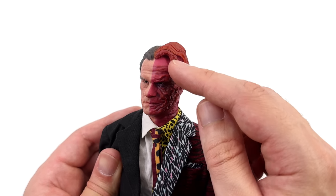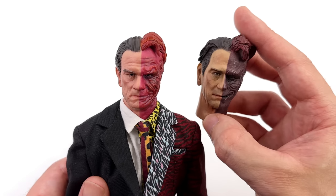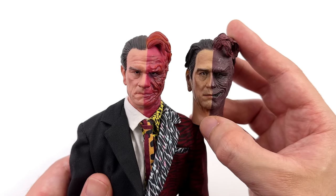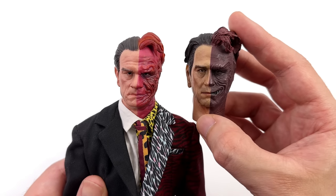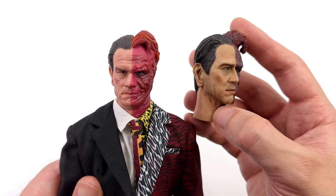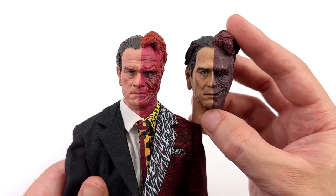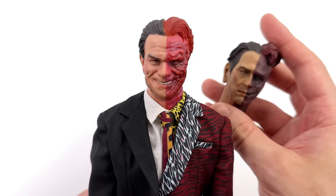This hairpiece has a huge gap — you can see where it's plugged in. Compared back to the Zensation one, I do think the Toys Turbo one looks more like Tommy Lee Jones, but even though the Zensation one is a lot older, the skin texture, the five o'clock shadow, the wrinkling, the detail — I think it looks better than the new Toys Turbo one.